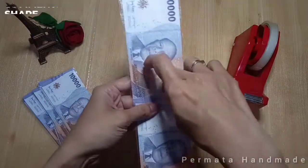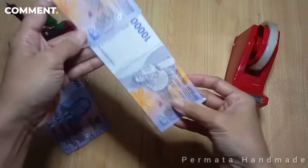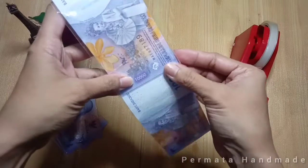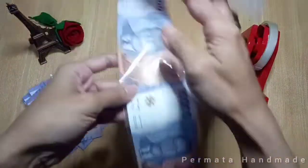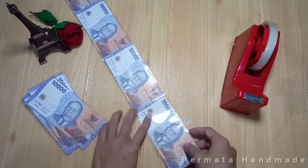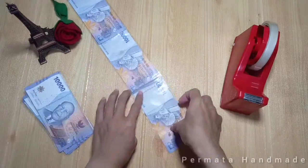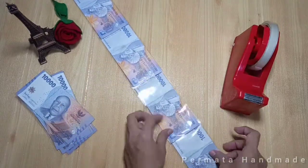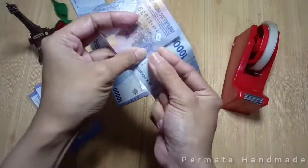Cara bikinnya gampang banget. Kita masukkan semua uangnya ke dalam plastik, lalu semua uangnya kita sambung pakai isolasi seperti ini, pada bagian depan dan belakangnya. Tinggal sambungin aja semua uangnya. Maaf ya videonya aku percepat karena biar kalian nggak kelamaan nungguin aku nyambungin uangnya.